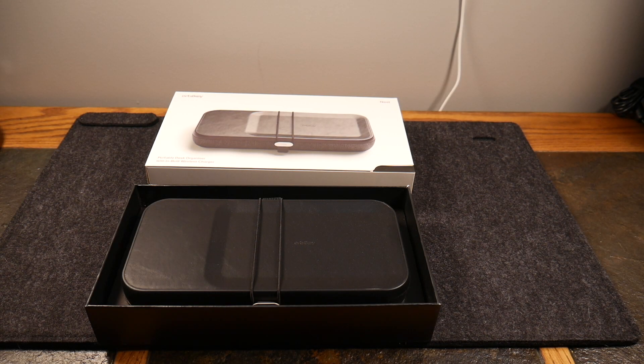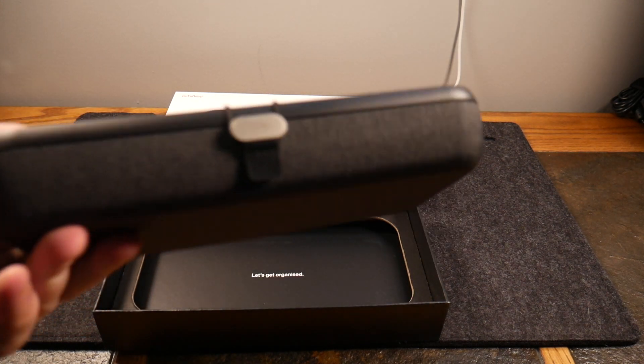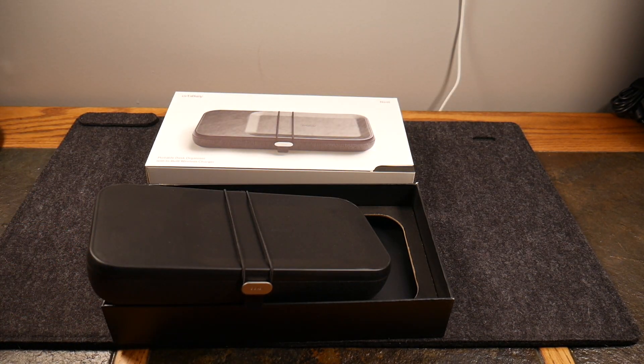Welcome to another video. Today we're taking a look at the Orbitkey Nest — let's just call this your tech dopp kit, because that's basically what it is. You can use it sitting on your desk, but the main use case is as a great dopp kit to throw your tech stuff in, organize it, and travel with. It's like a dopp kit made for your tech gear, the same way you have one for personal hygiene.